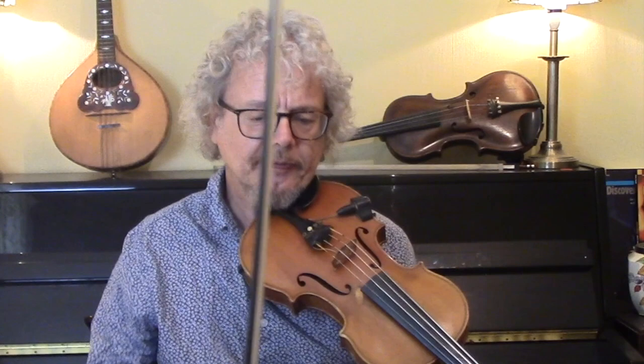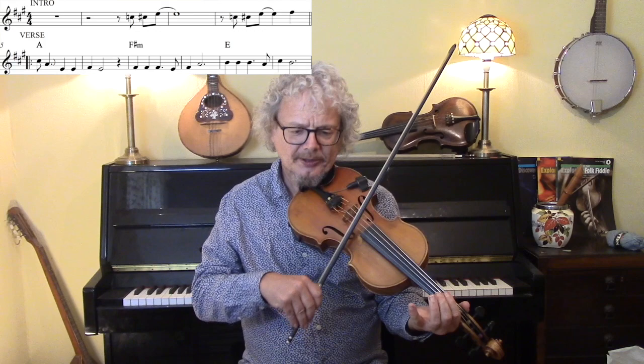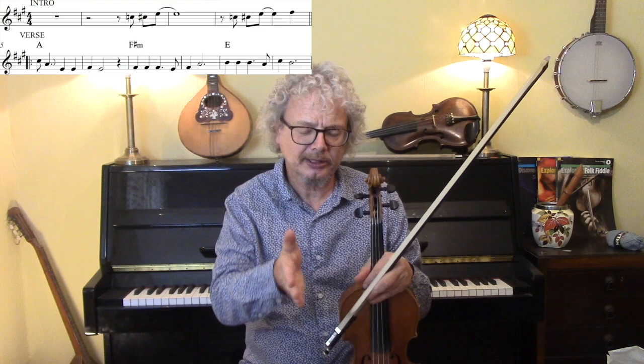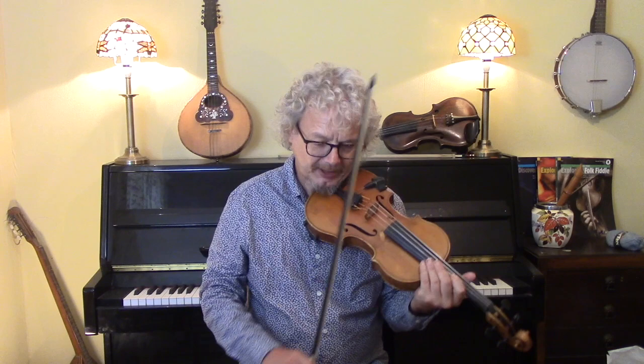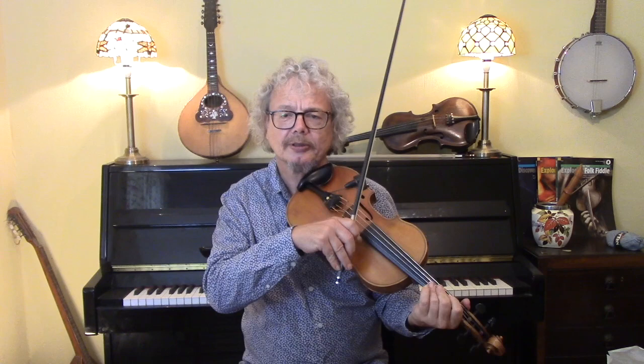What happens is you count in: one, two, three, four, one, two, three. The intro line goes across the bar line and into the beginning of the verse, which is very confusing and that's why I wouldn't recommend that you actually learn that — unless you're in a John Denver tribute band. So what I would probably do is just do maybe a shuffle, or you could do what the guitar is doing.